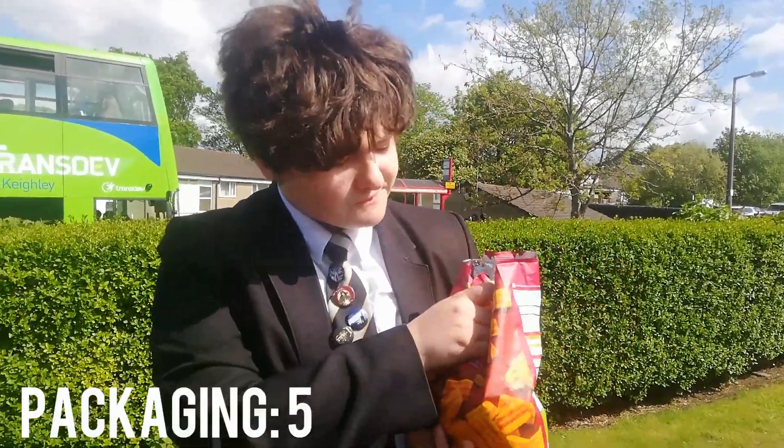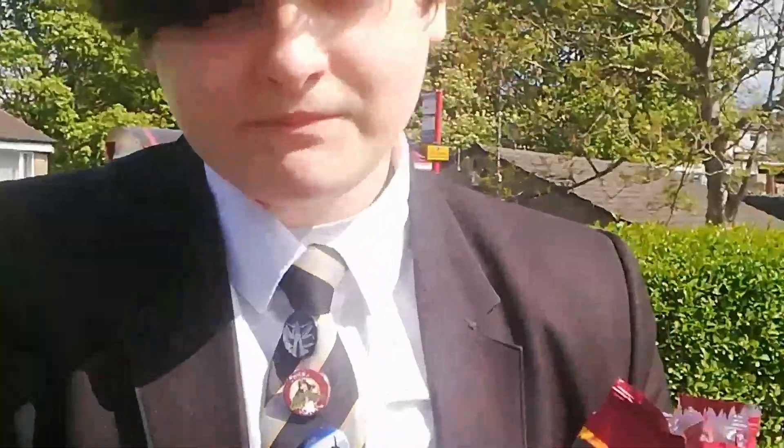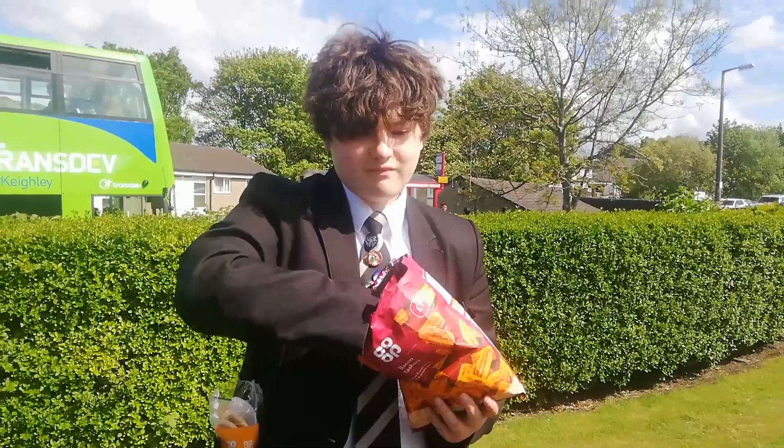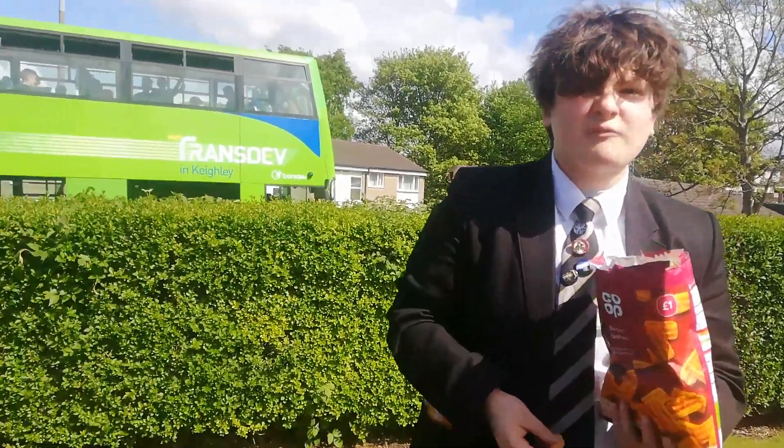Packaging: five. You know, it's just a bit basic. I like the pictures. Flavour's ten — it's beautiful. Riskiness: two. Texture: seven. Overall flavour — that's a ten, obviously, I've already said that.